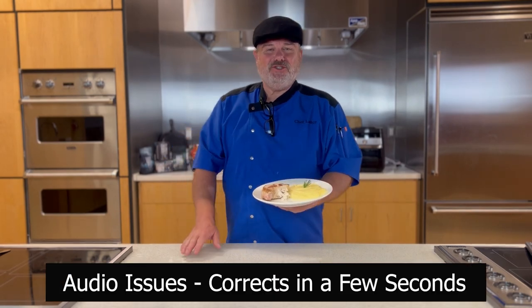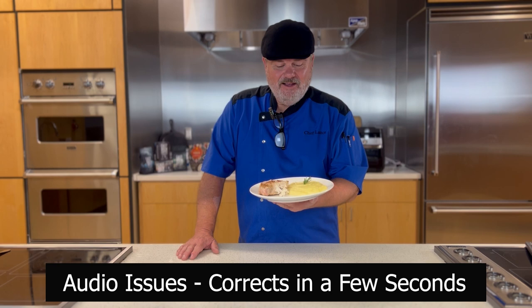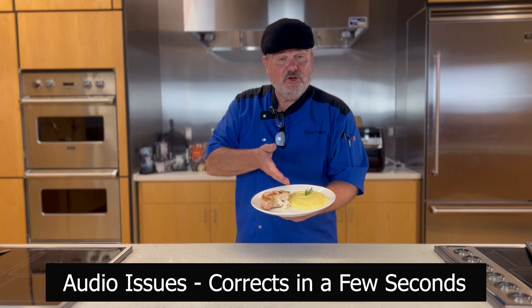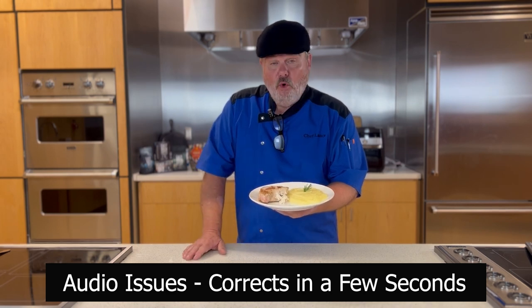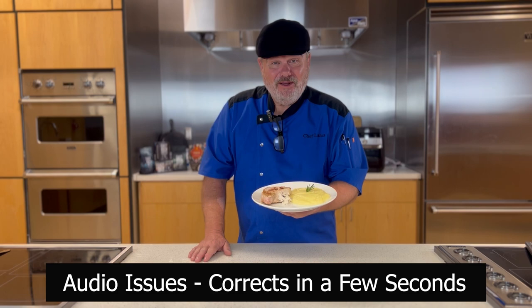Welcome, my friend, to another Chef Lance show, and today we're doing a delicious apple and bacon cream cheese stuffed pork loin chop. It is so good, and I'm serving it with award-winning mashed potatoes. We'll see you around the corner.